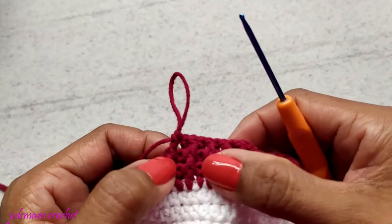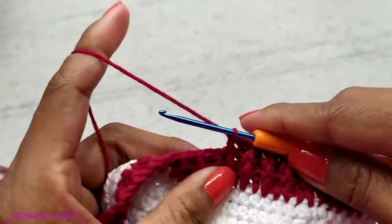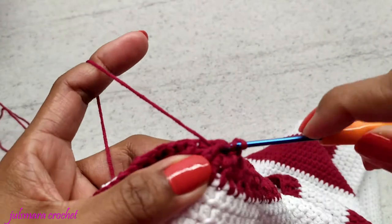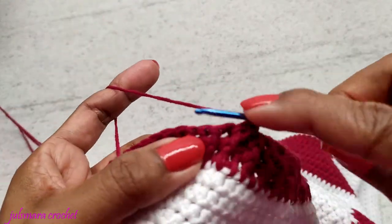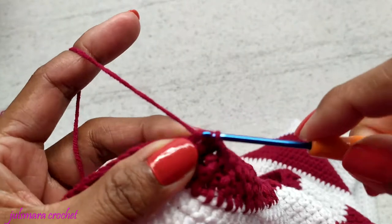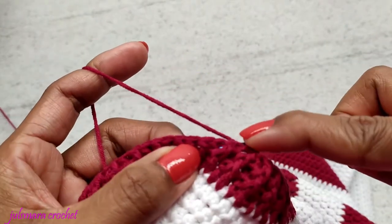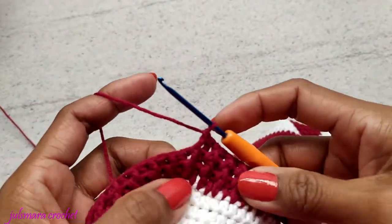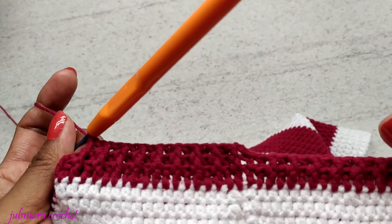As you can see, you can see the difference between front post and back post. For this row, just follow the stitches from the previous row — if it's front post make front post, if it's back post make back post. Keep doing front post until you get the right thickness of the waistband that you want, and I will meet you for the next step.